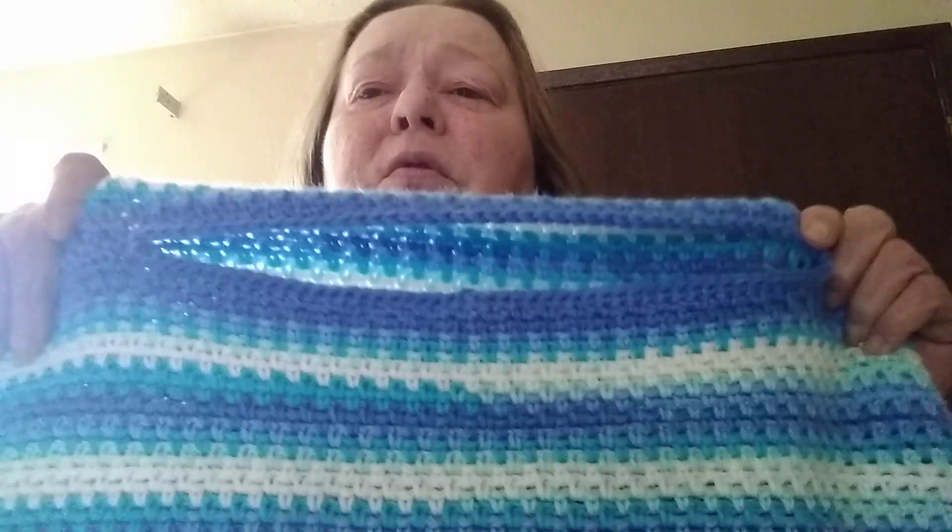Now, I know I showed this — this was the Moss Stitch Challenge and I made this poncho for my granddaughter.